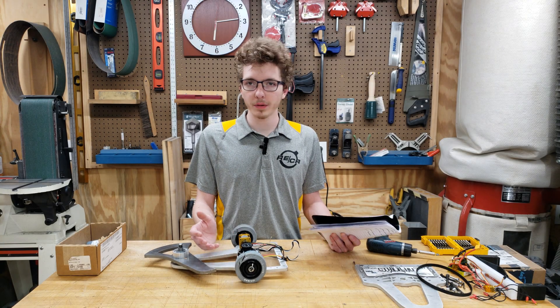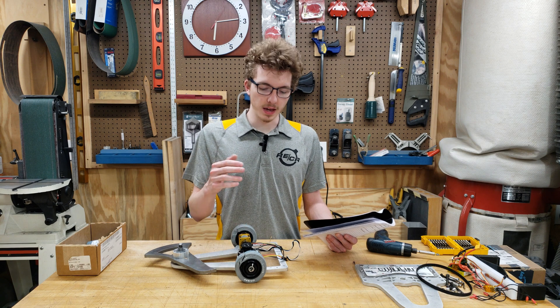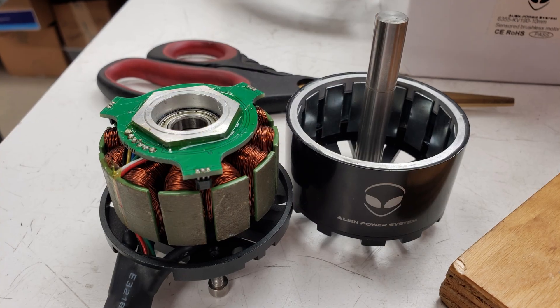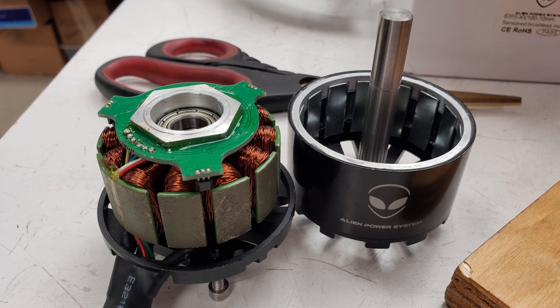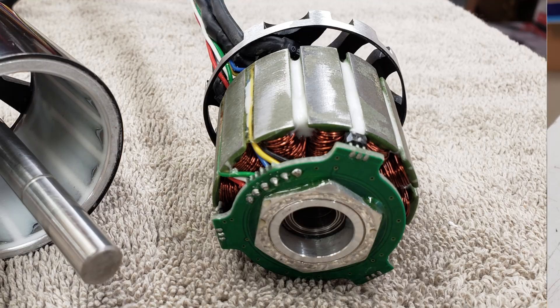First things first, why would you want sensors on your brushless motor? Without sensors, a brushless ESC is essentially guessing where it wants to start the motor at. It uses the back EMF generated on the non-active phase to get a rough idea of where the magnets are, but at very low speeds, it's incredibly difficult for an ESC to start the motor. What the three Hall effect sensors placed around the circumference of a motor do is allow the ESC to more accurately tell if the motor is moving or not.